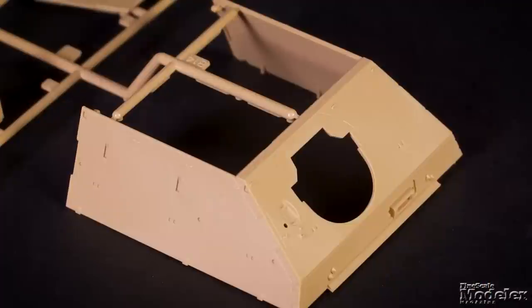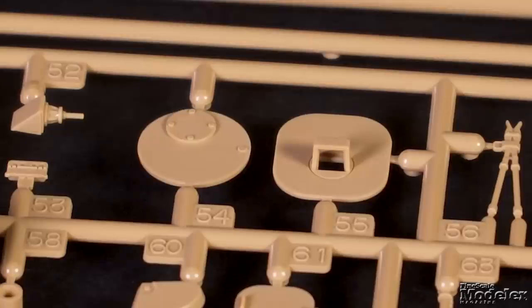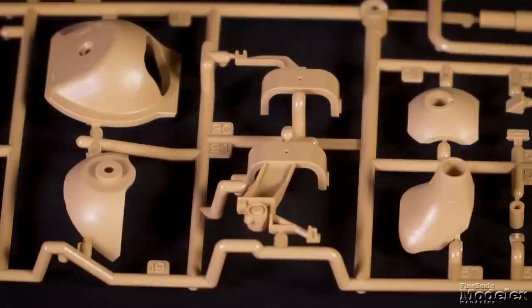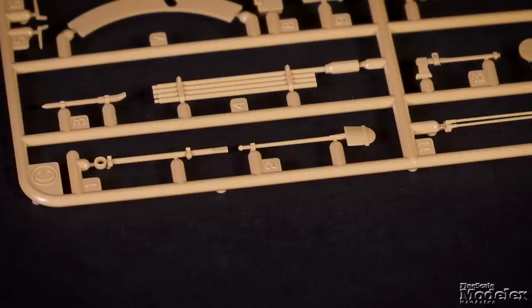Much of the casemate is a single part with nicely reproduced rolled steel texture, cut marks, and weld seams. The top is separate with openings for movable hatches. The main gun is one piece with a separate muzzle, and it mounts to the multi-part mantlet with cast texture. A neat linkage will move the sight in unison.